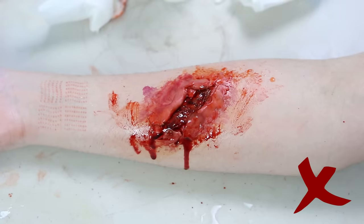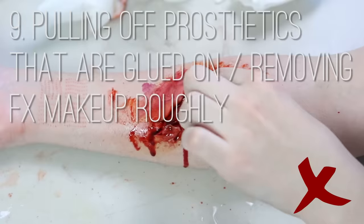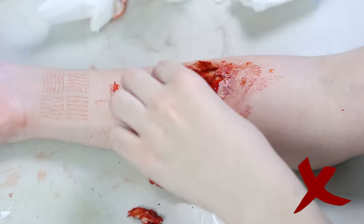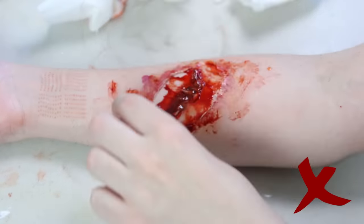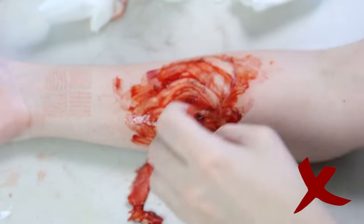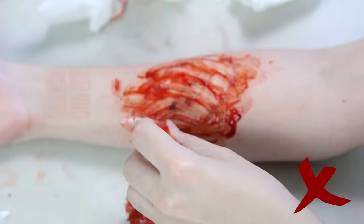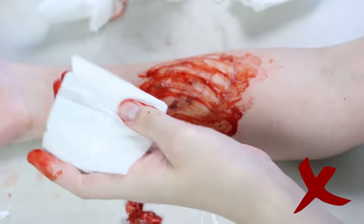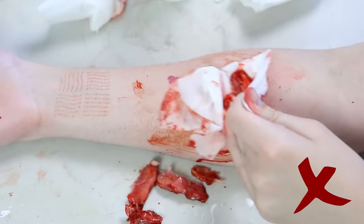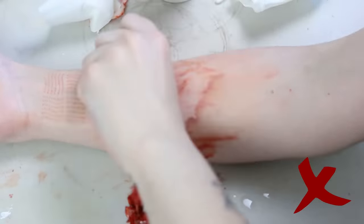Number nine: a mistake I see not just beginners but everybody making is pulling off prosthetics without a remover. This is less dramatic with wax, but with latex, encapsulated silicone appliances, or anything glued down to the skin, pulling it off without remover damages your skin because you will eventually obliterate your protective skin barrier, and then things like isopropyl alcohol will start to sting a lot. Be gentle with your skin — a good removal takes time, a proper FX remover, many cotton tips, and a sense of empathy. No sadism here, please.